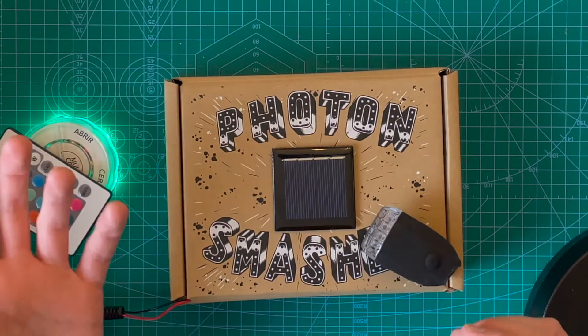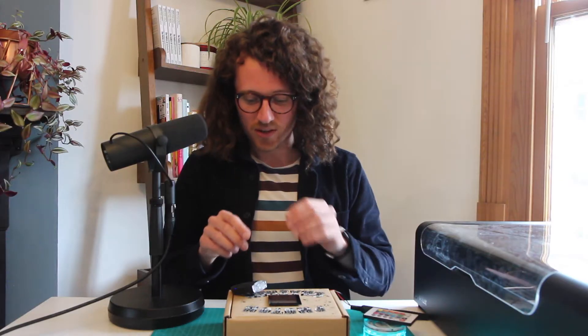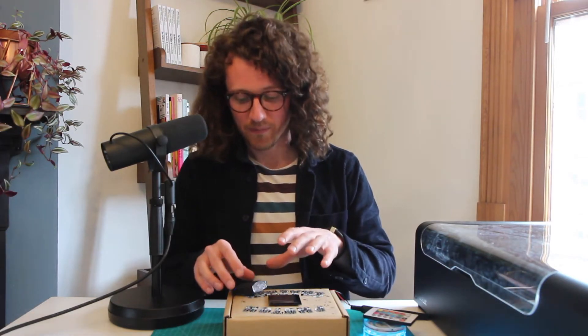We've got quite a cool swung rhythm there. We've got a click because it's going on and off.